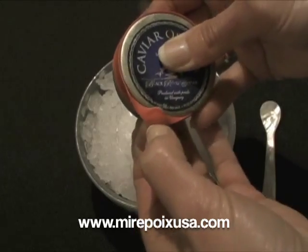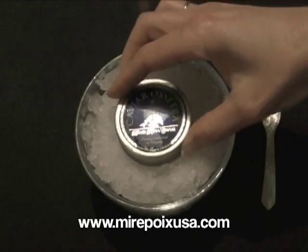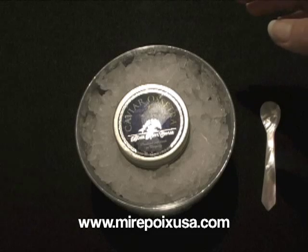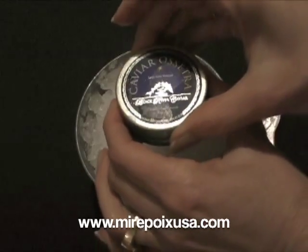Obviously before eating the product, the band needs to be removed — you just remove the band like that. If you do not finish the caviar and you want to save some for later, it's important to put that band back on the tin to keep it fresh.